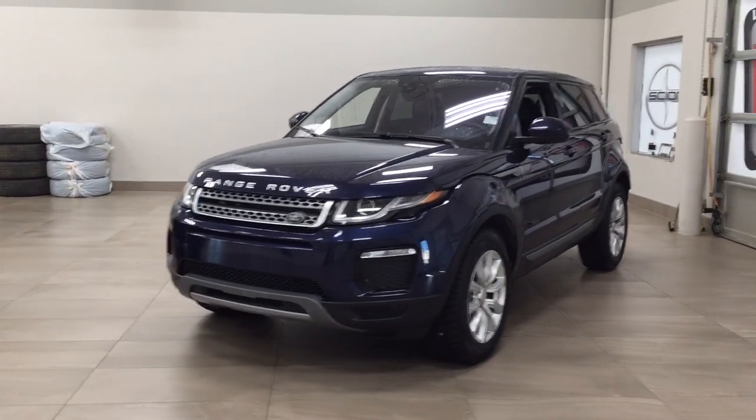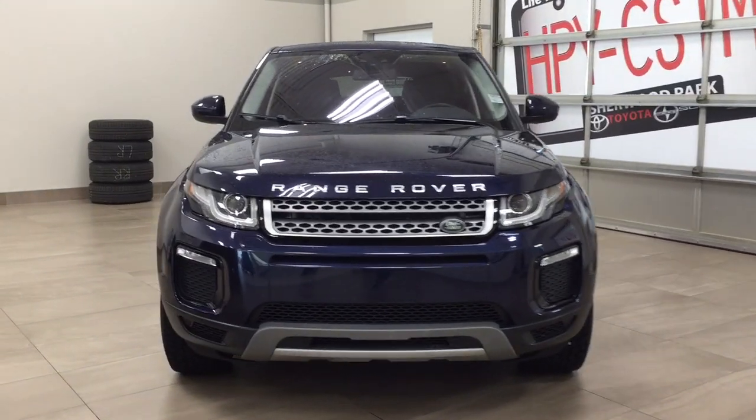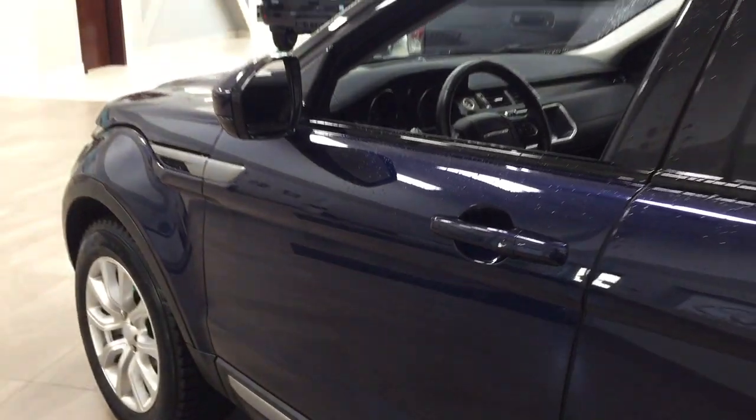A couple of the exterior features you'll see on this SE are its daytime running lights, and if we take a closer look on the side, you have your 18-inch aluminum alloy wheels. You also have your foldable mirrors, and the color we're looking at today is blue.